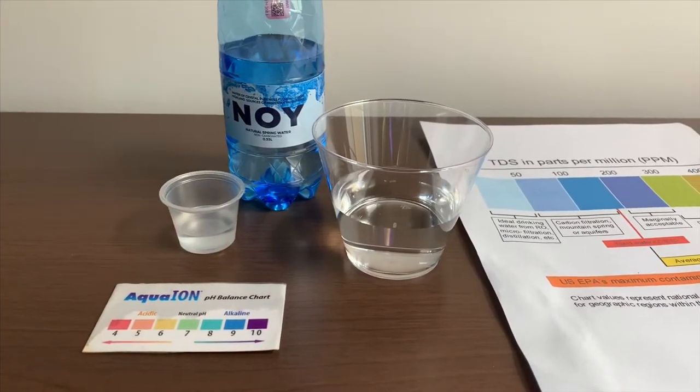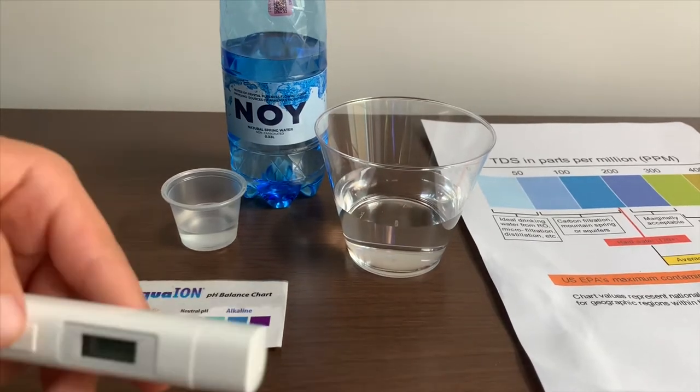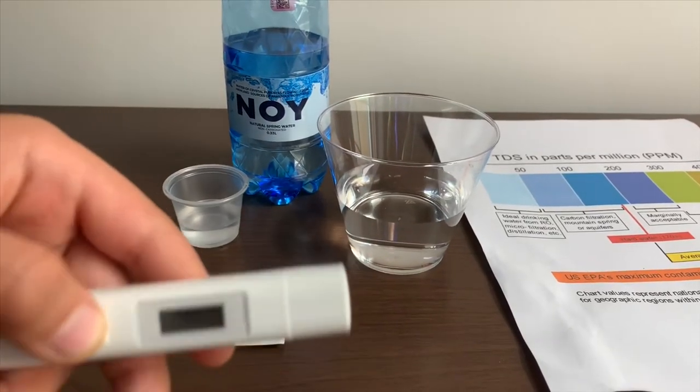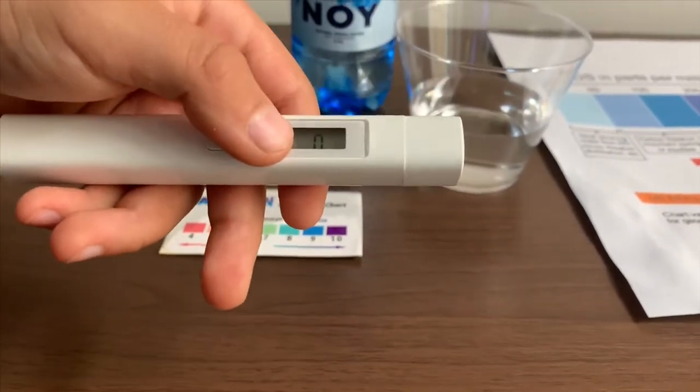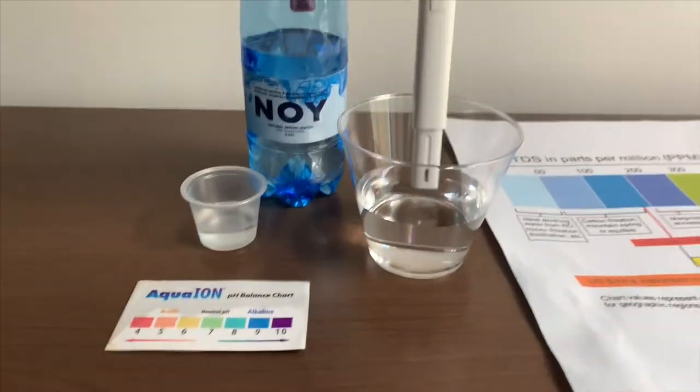First, we're going to test the TDS level. If you want to buy this TDS tester, check the link down below. Turn on the TDS tester, make sure it says 0, and put it in.